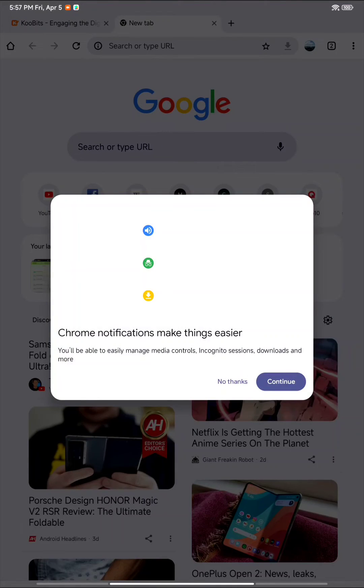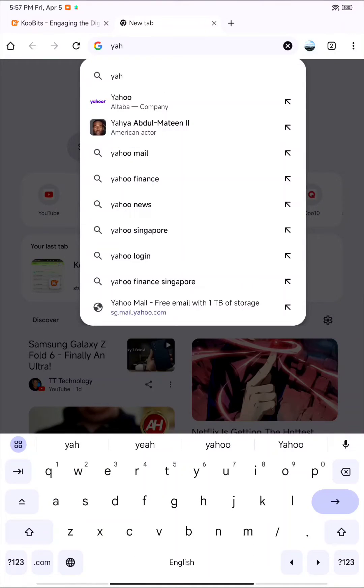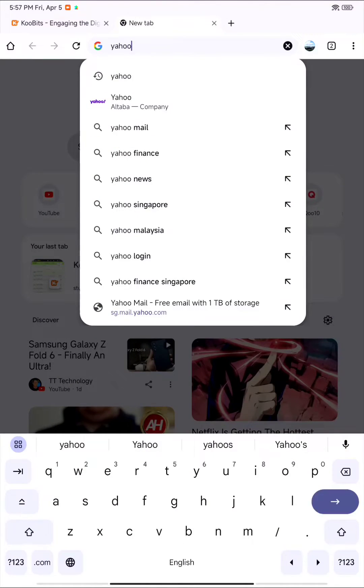This is Google Chrome. I installed it from Play Store. It's working fine.